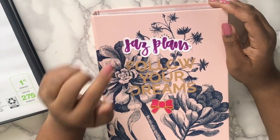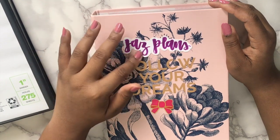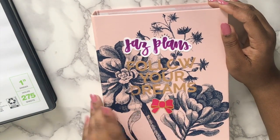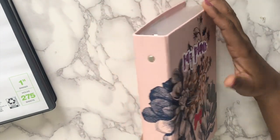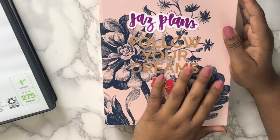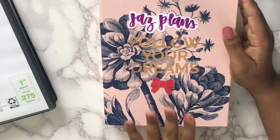This is the first binder I ever actually bought. The lettering on it says 'Jazz Plans' — it's from Love Shiver, I just took it from an order that she did and glued it on there. This one says 'Follow Your Dreams' and this is a bow from Simply Good — it doesn't match but I didn't know where else to put it. I got this binder from Target, and it holds the kits that I'm planning to use on a specific date.